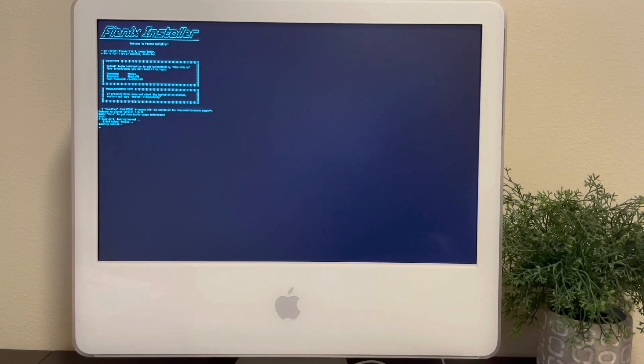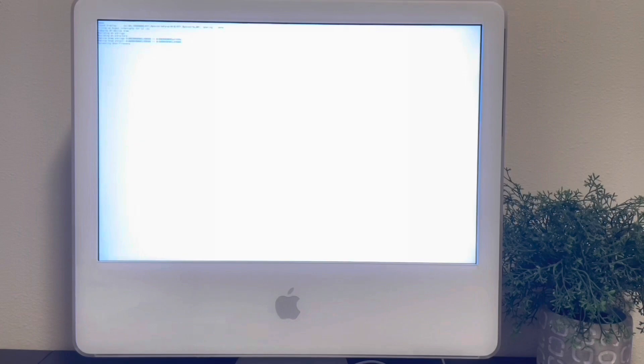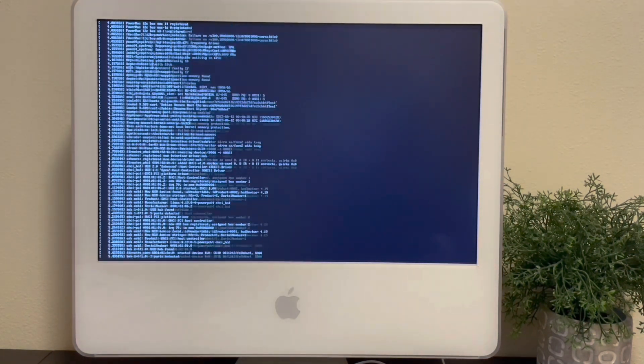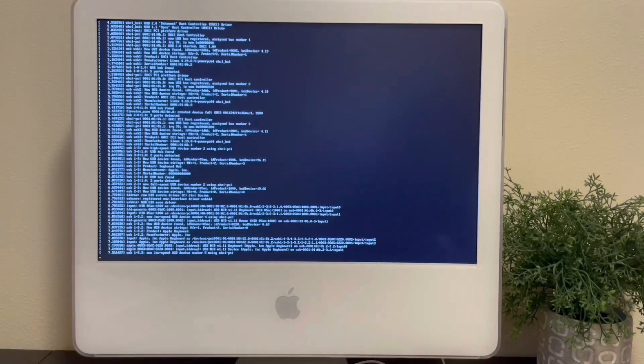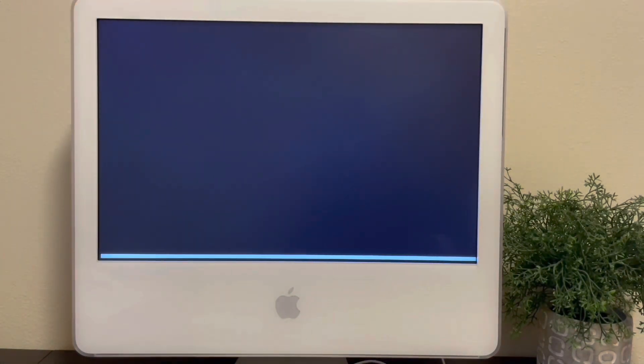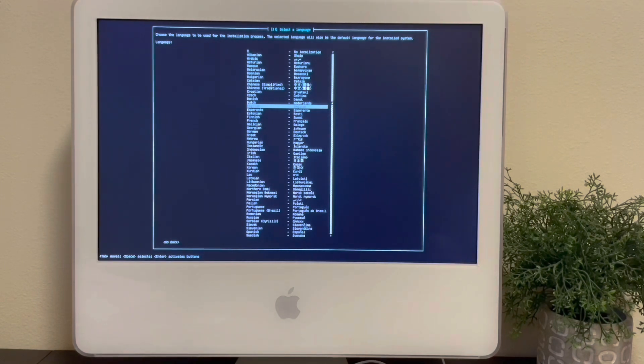The installation process on the iMac did take longer than it did on my G5 quad-core, but that's obviously to be expected. In fact, it took about 45 minutes for the whole process to complete. But I suppose we're still beating the installation time for Windows 11, so that's great.